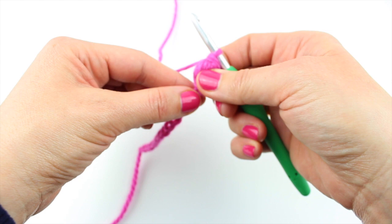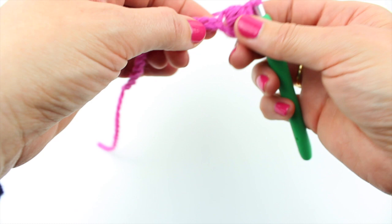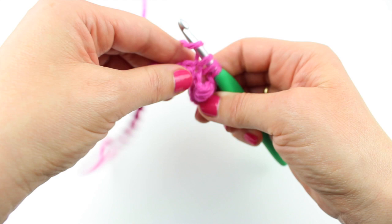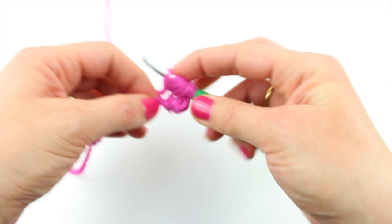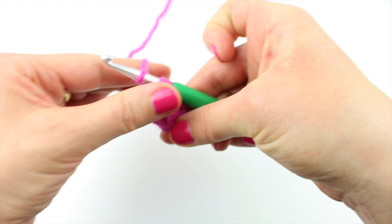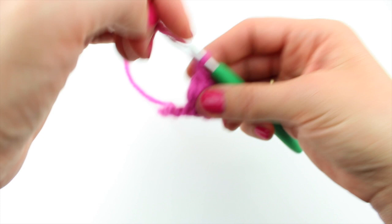It's so squishy and lovely. So we chain 1, and then we miss 1 chain, and we do it all over again. Yarn round hook, miss a chain, go 1, 2, 3 and 4. Yarn round hook and through every single stitch except for the last one. Yarn round hook and through the remaining 2. Chain 1, miss 1 stitch, and do it all over again.